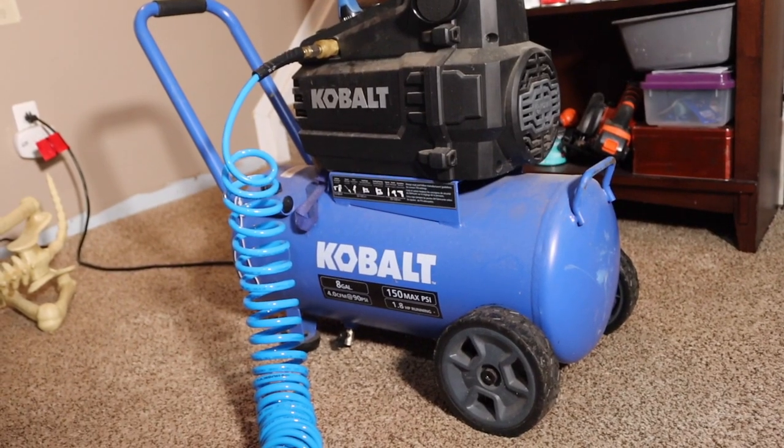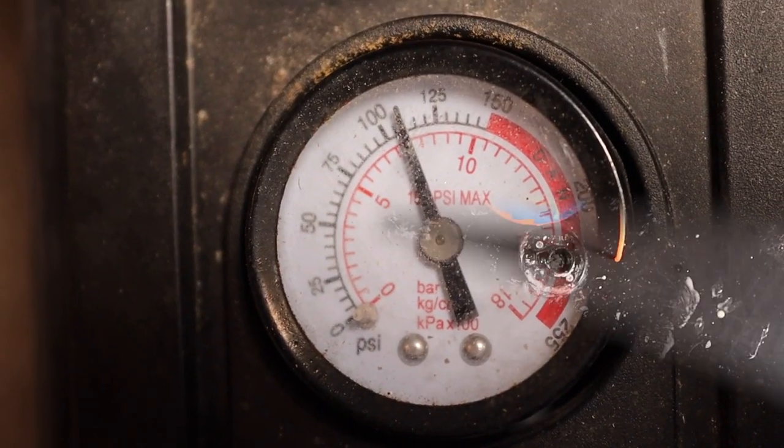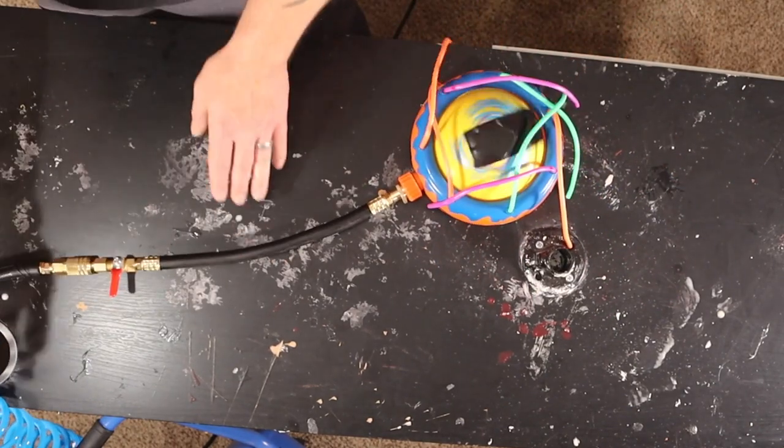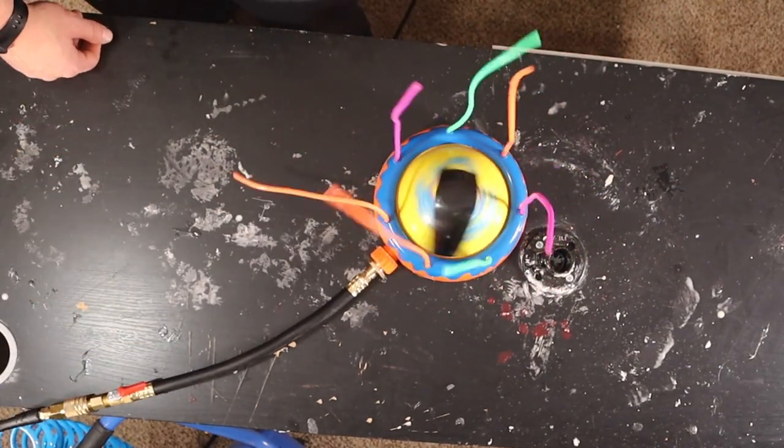Time to bust out the air compressor and crank that baby up between 100 and 150 PSI. Hook it into the sprinkler and let it fly. Once the tank empties out, just shut the valve and let it build back up.